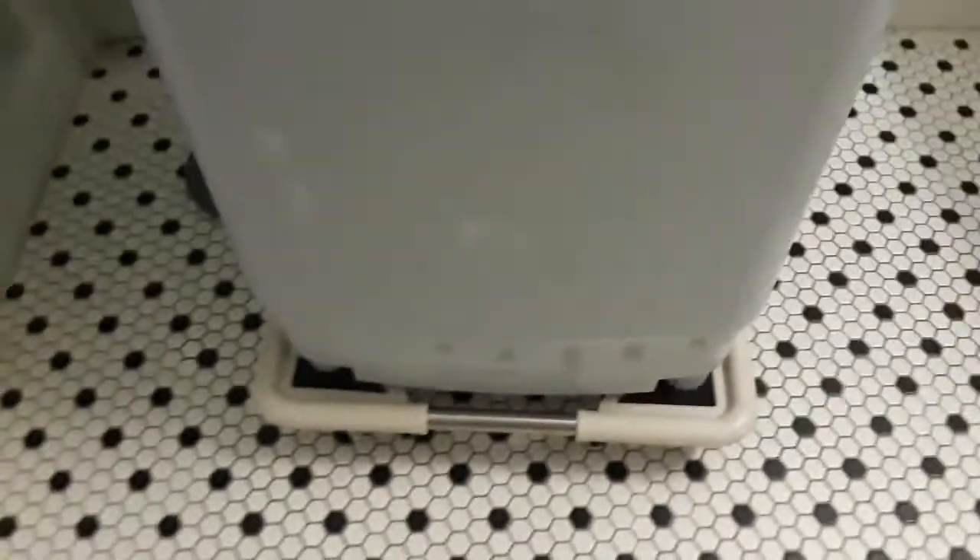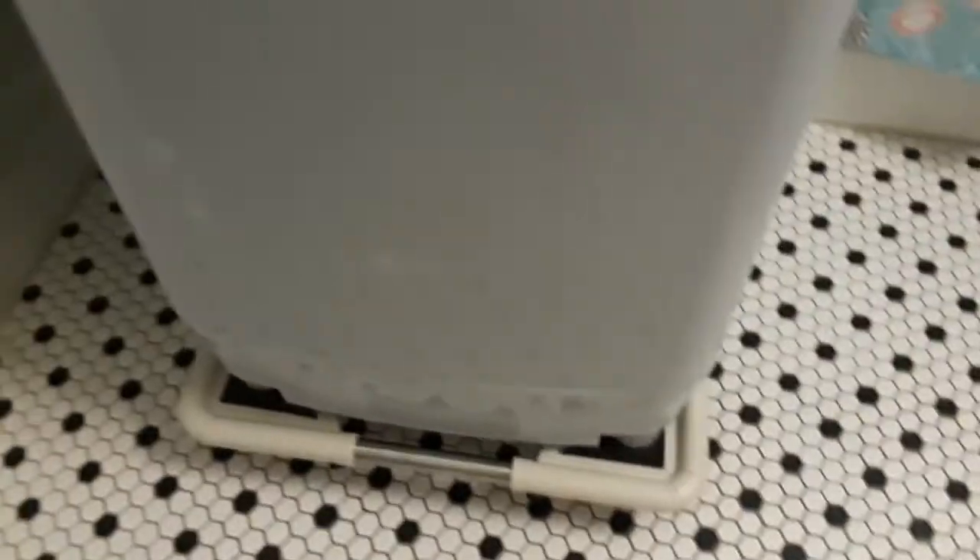I did add an addition — there is a dolly on the bottom that helps me to move it around. So this is perfect for moving. I really recommend you get a dolly for this; it's going to be easier especially if you want to move it.